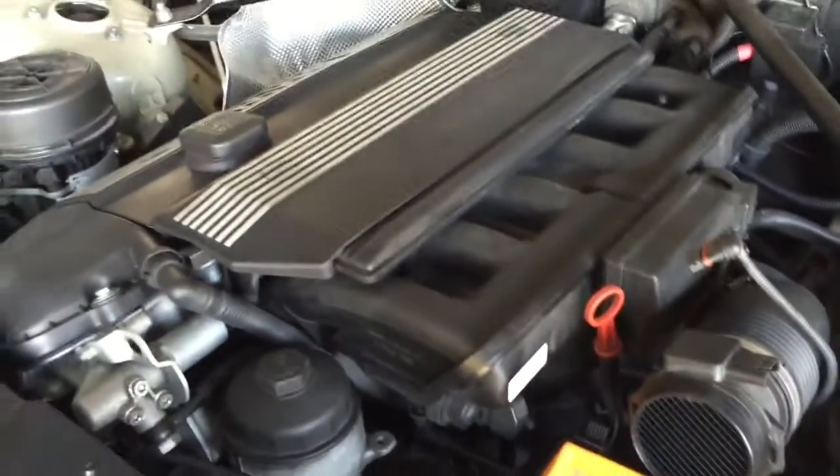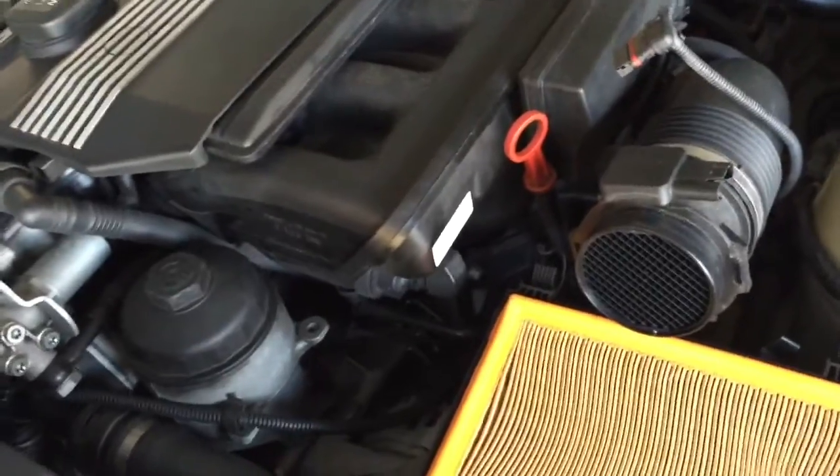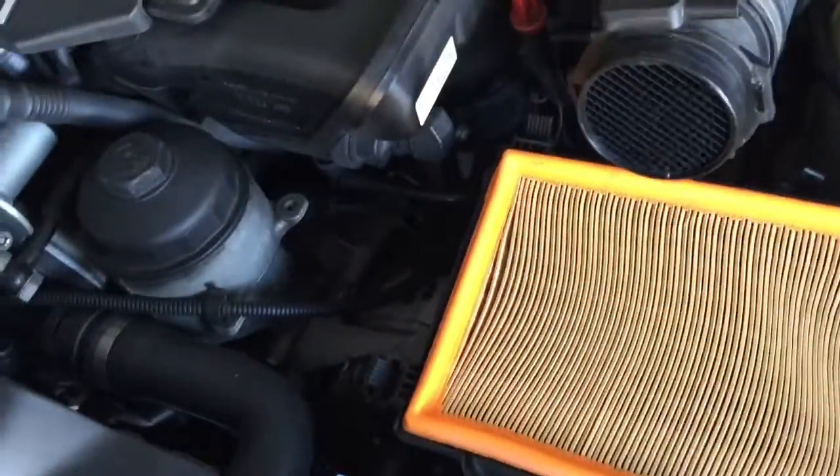Hey guys, today I'm changing the gasket for the oil filter. I didn't find any good do-it-yourself videos on this, so I'm shooting one to help somebody out.